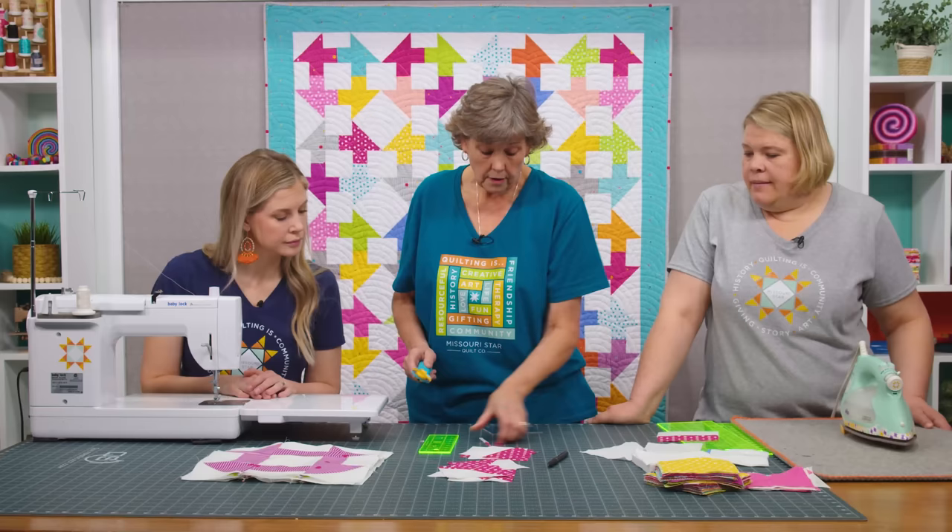I'm calling my quilt Hens and Chicks, and it's a nice big quilt — it measures 86 by 99. The fabric is this beautiful Hibiscus line by Simple Simon for Riley Blake — it's adorable and this packet even includes little llamas or alpacas. To make this quilt you're going to need one package of 10-inch squares, one package of background 10-inch squares, two and a quarter yards of sashing, one and three quarter yards for the border, and nine yards for the backing. You'll also need your Clearly Perfect slotted trimmers both A and B since we're making two different sizes.